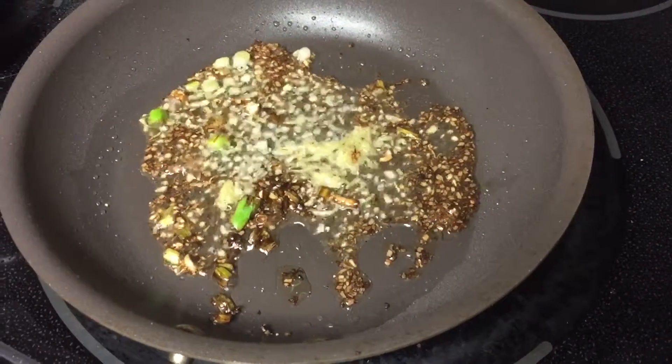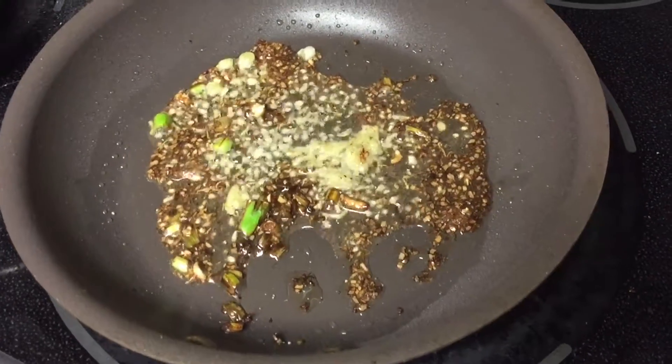Now I'm cooking the ginger with the white bottoms of the scallions. A little oil, salt and pepper for 2 minutes.